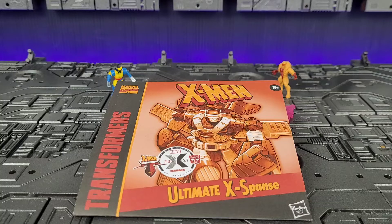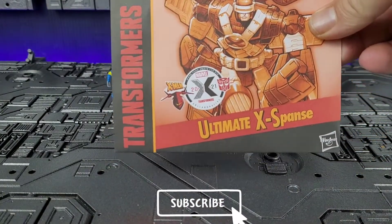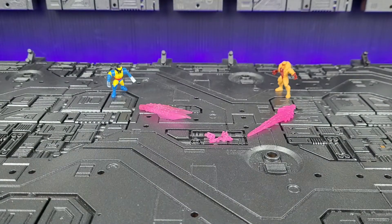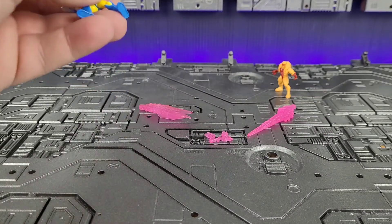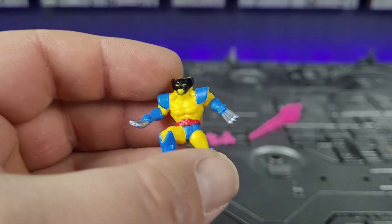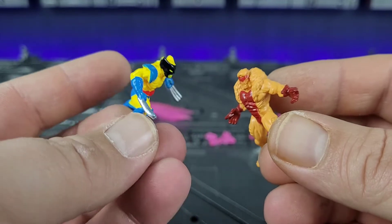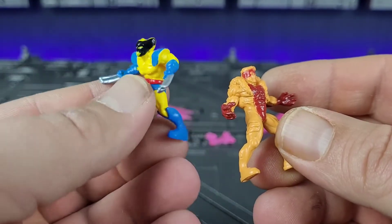As usual, we're going to start with what he comes with. It comes with a fairly decent instruction manual — it's not too bad, it could be a little clearer, but it does an okay job. Next up, he comes with some of the tiniest X-Men I've ever seen. Not the best done — they're just basically pieces of rubber.